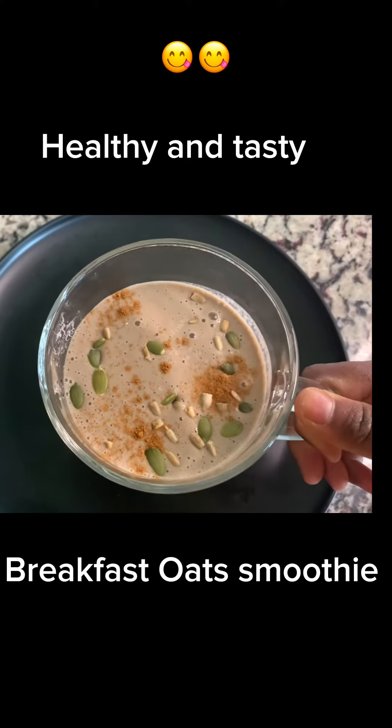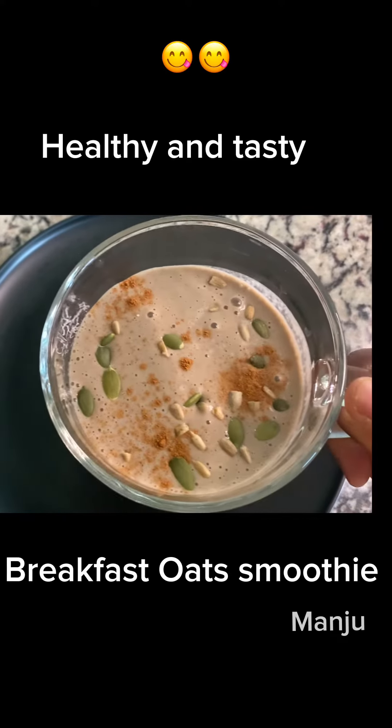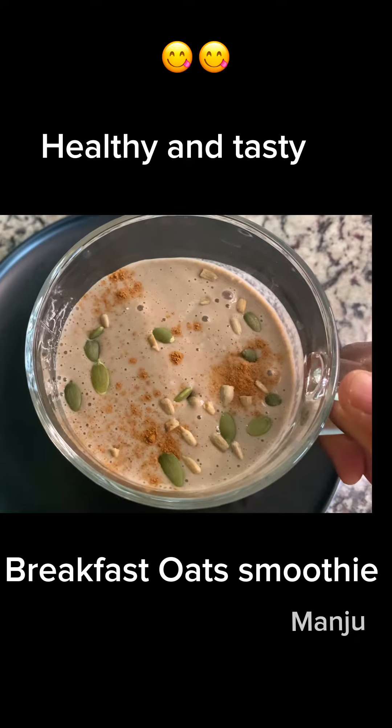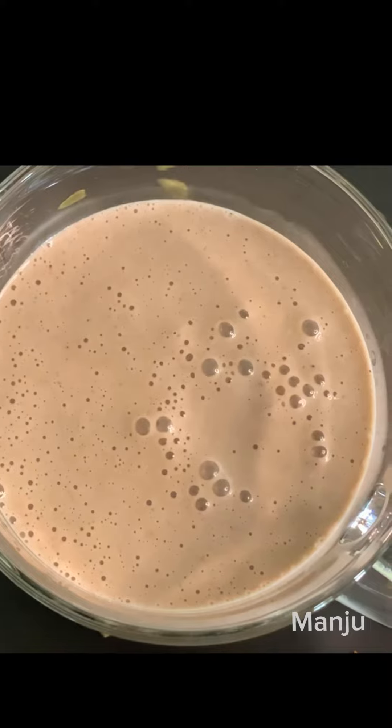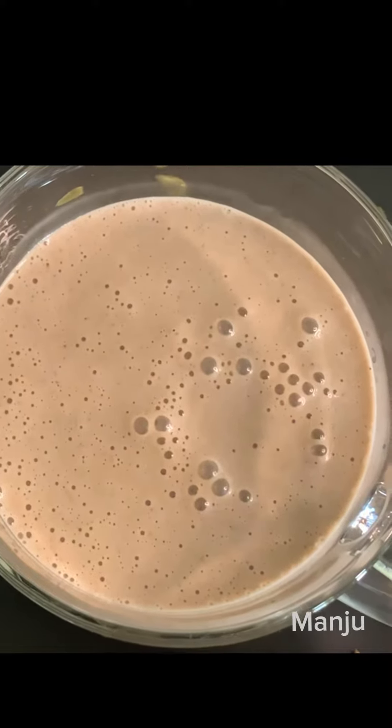Hello everyone, welcome to my channel Manju's Blogs and Cooking USA. My name is Manju. I am going to share a healthy breakfast oats smoothie recipe.